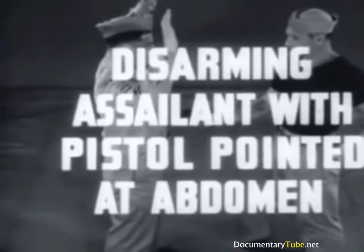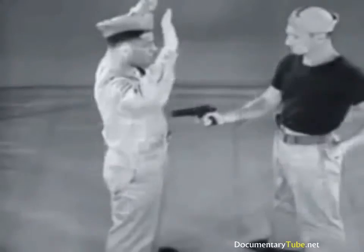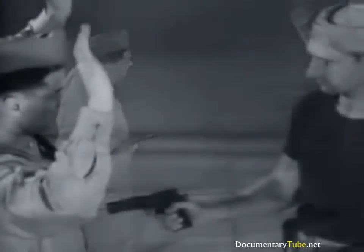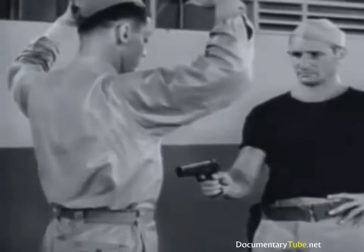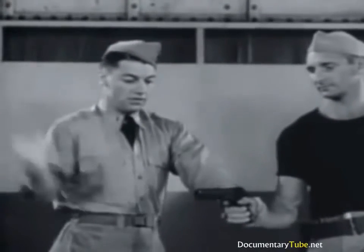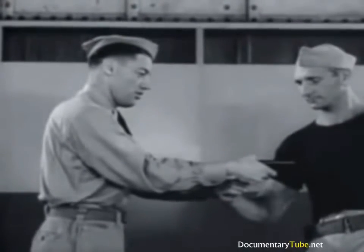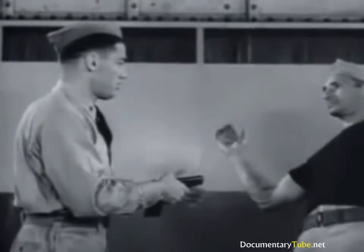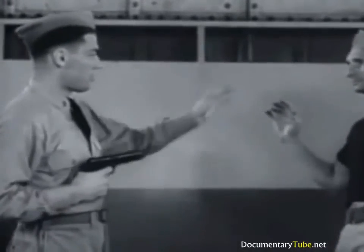Disarming opponent with pistol pointed at abdomen using inward twist. The lead to the assailant's wrist and the turn away are simultaneous so that you are quickly out of the line of fire. In disarming, retain your hold on his wrist while forcing the gun barrel with the other hand. Thus, any accidental discharge of the gun endangers only your assailant. To conclude the maneuver, throw assailant off balance by means of a hand grip and step back to cover him.